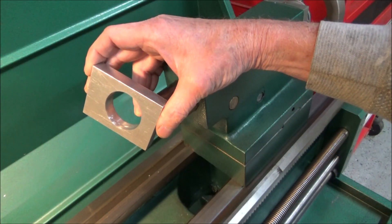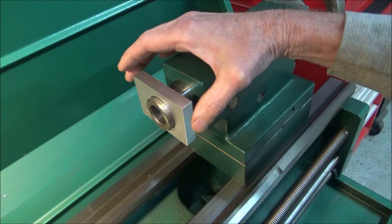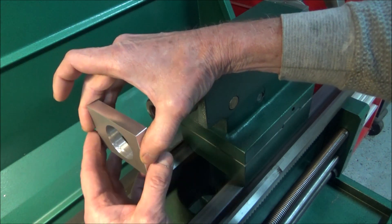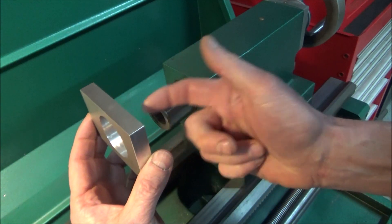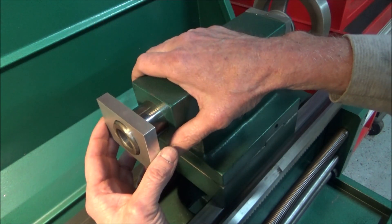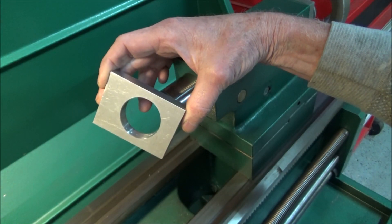I finished boring the part out. It fits over here like this, but it's not quite as tight as I would have liked. I think if I had it to do over again I would have just mounted this in a four-jaw, lined it up with the center and the tailstock, and just drilled and bored it that way. That way I could come up with the tailstock and do test fits, nibbling away at it until I got the fit I wanted. But I saw a chance to use the boring head and I went for that.